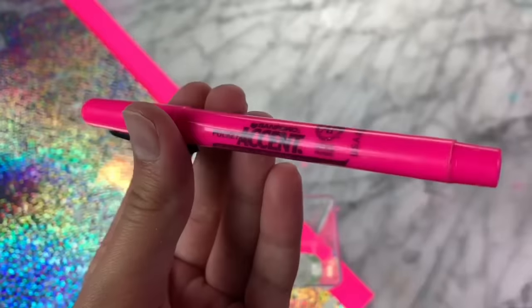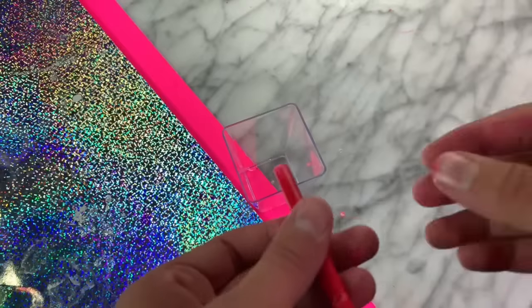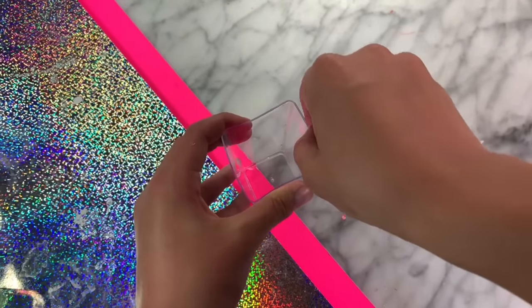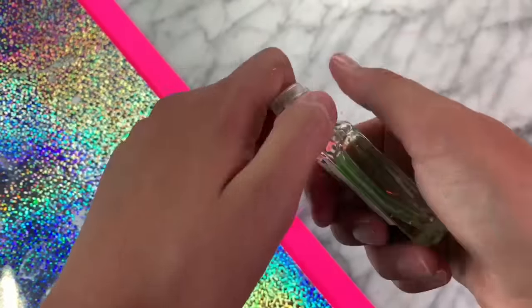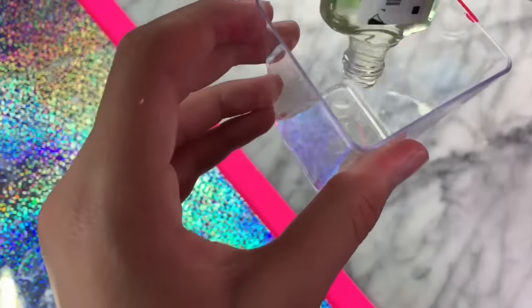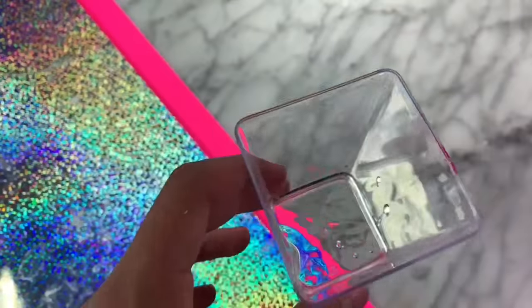The recipe I'm going to be testing out is highlighter hand sanitizer slime. I saw this in a YouTube video, so we are going to try it now. In all the video tutorials I've watched of people making the slime, they just take the ink out of the pen by squeezing it, but this is just not working for some reason. I'm currently having no luck with this ink cartridge method, so what I'm going to do instead is put the hand sanitizer in the container first and then mix it with the ink cartridge, and hopefully some of the ink will come out and mix into the hand sanitizer.